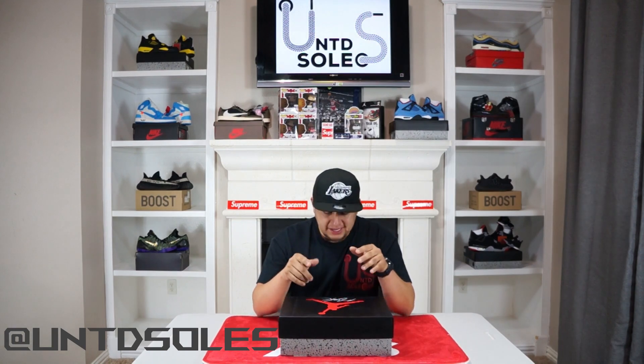What's going on YouTube, welcome back to United Souls, I'm your boy Jay, and today we have another review and unboxing of an Air Jordan 4 that has not been released in the last 15 years.